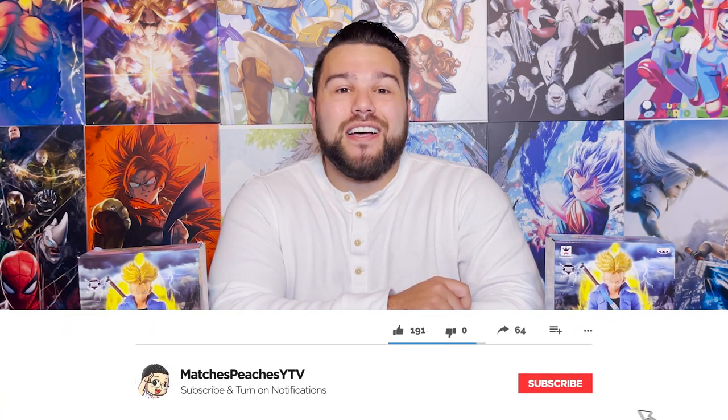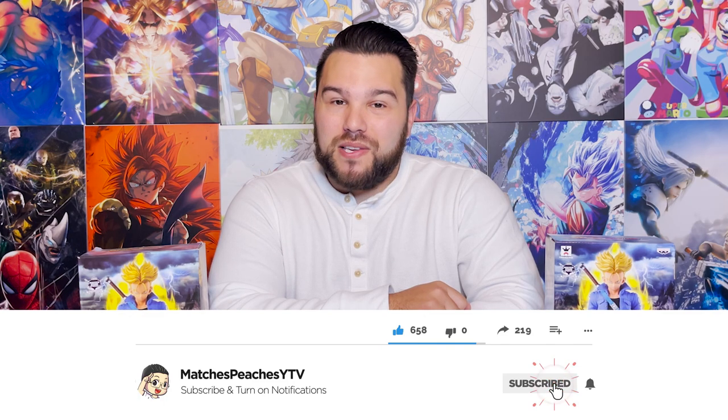What's up guys, Matt back again with another unboxing video and today we're doing something a little different. We are checking out the Master Stars Piece Super Saiyan Trunks, but not only are we checking out the figure, we're going to check out a bootleg that I got a few months ago. Before we dive into the video, please remember to subscribe so you can see more videos like this, give this video a like if you enjoy it, and leave a comment down below — have you ever gotten a bootleg figure by accident or on purpose?